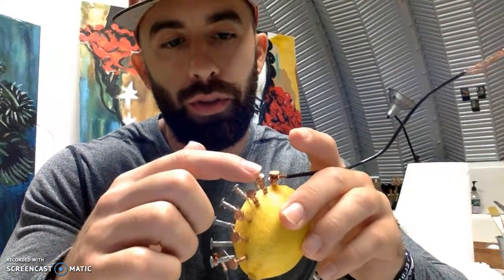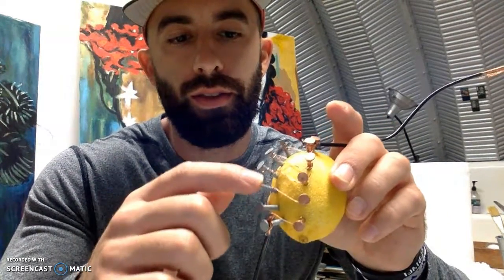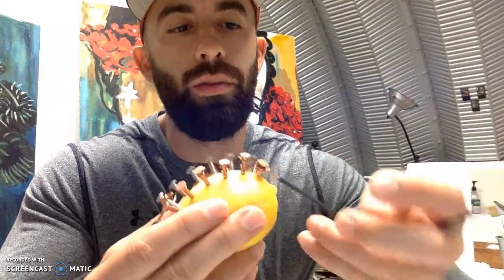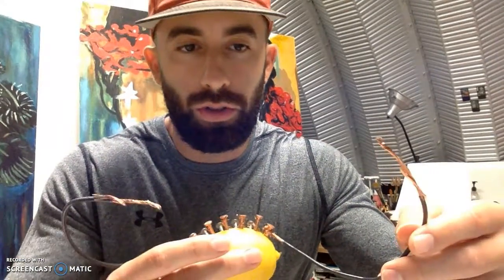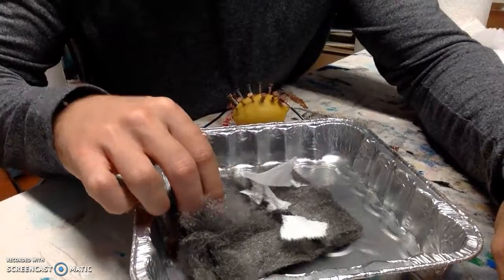So here we have the lemon. I have put the row of copper clips on one end and the zinc nails on the other end. In between you can see the row of wire connecting each copper to zinc. And then here on the ends, we have the rubber wire with the tips exposed, in order to use to burn these pieces of paper, as well as the steel wool with the paper on top.